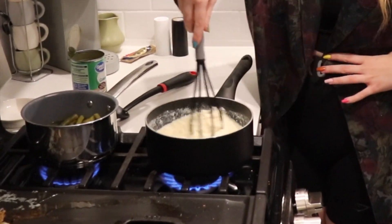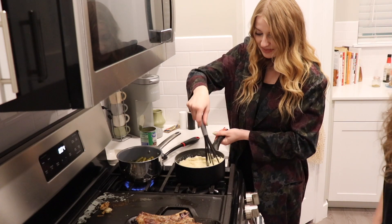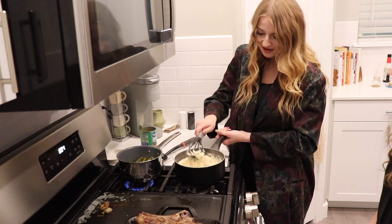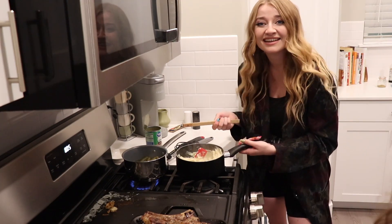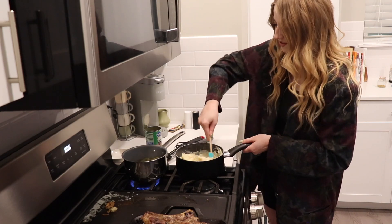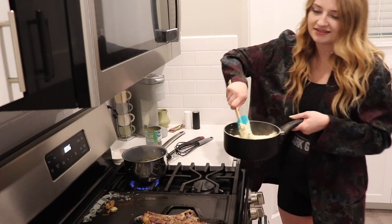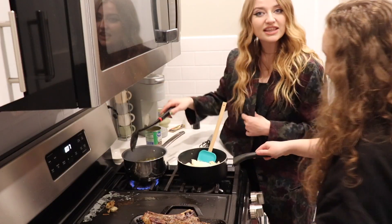Ew, why does it look like oatmeal though? Girl, you're thicker than a bowl of oatmeal. Are these instant potatoes? Yes. Wow, this is brilliant. Can I have a new stick? So we just added some butter to it. Guys, look at this — who is she? Is everything done? Everything's done. Let's serve it up.